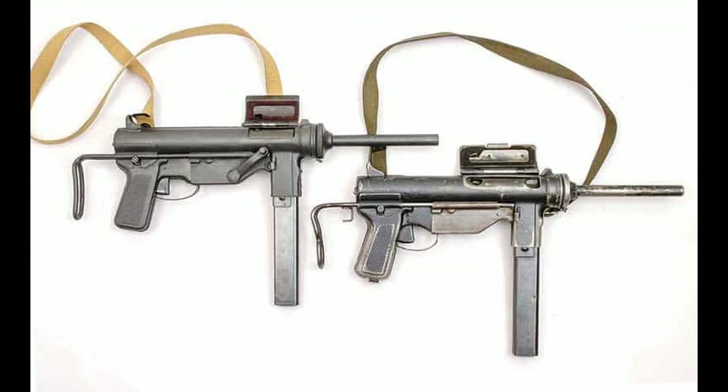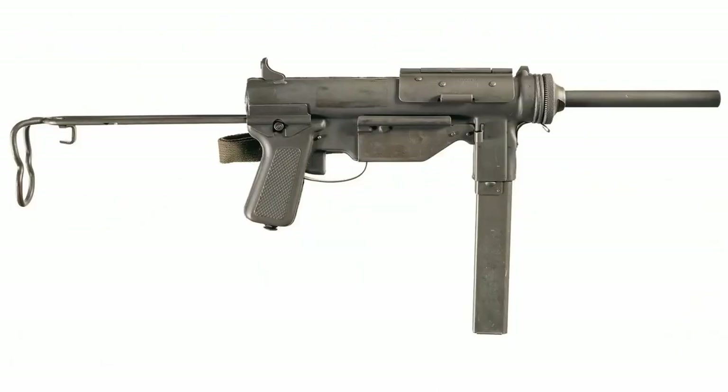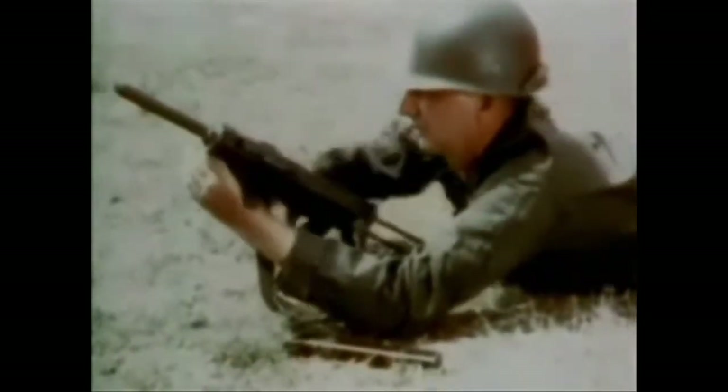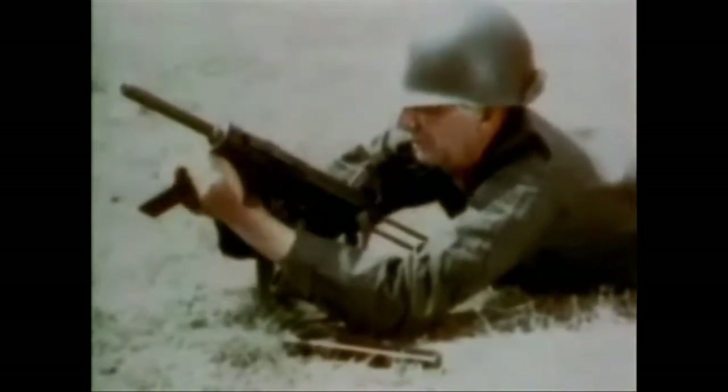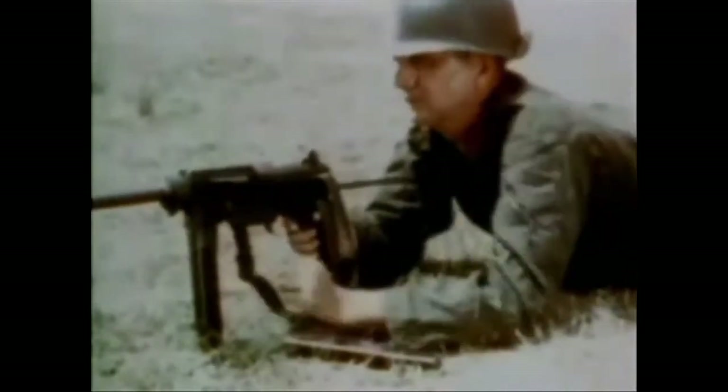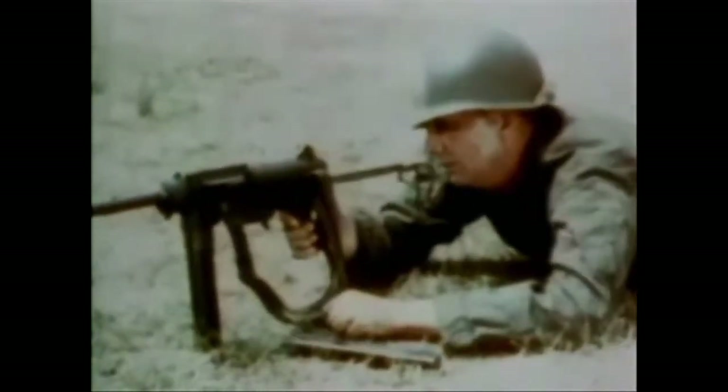The M3A1 had several improvements that led to increased reliability and better field qualities. The original charging crank was removed in favor of a slot in the bolt that the user could simply pull back with a finger to charge the system. It was also made simpler to remove the barrel — instead of removing the crank and trigger guard first, one could simply unscrew it on the A1. Due to the removal of some parts, it came in slightly lighter at 7.95 pounds, compared to the 8.15 pounds of the original M3.